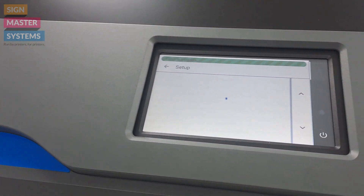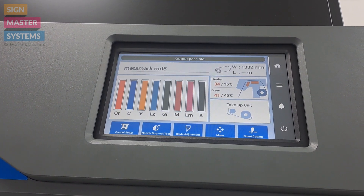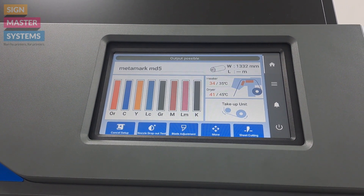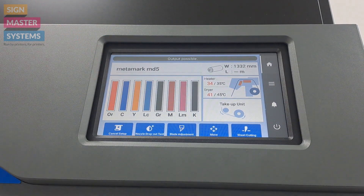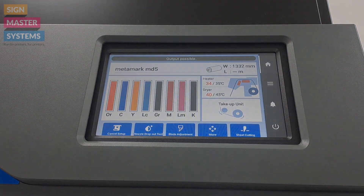After it's done that, you can now see on the screen it's given us the size minus the margins, output possible, and the media type that we're using on the screen. We are ready to print. Very intuitive.